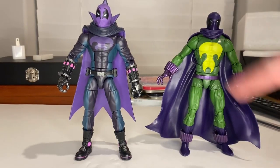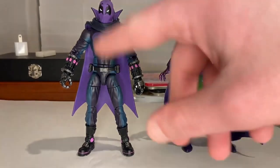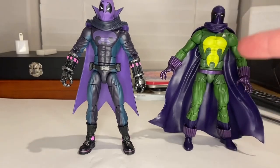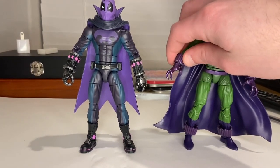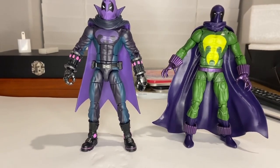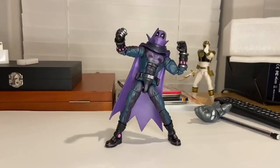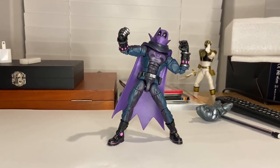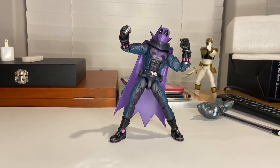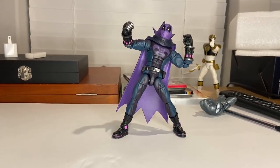Here's the Into the Spider-Verse Prowler next to the Lizard Build-a-Figure Prowler. You can definitely see the difference — the gauntlets on the older one aren't as detailed, it's more of a comic look and is more green. This one is all purple and blue, more modern. I like this one a lot more. The gauntlets are much better; the old one just has loose plastic purple gauntlets on the ankles too.